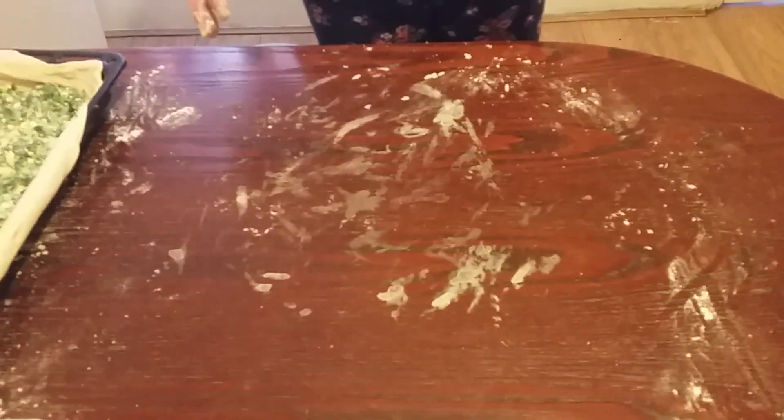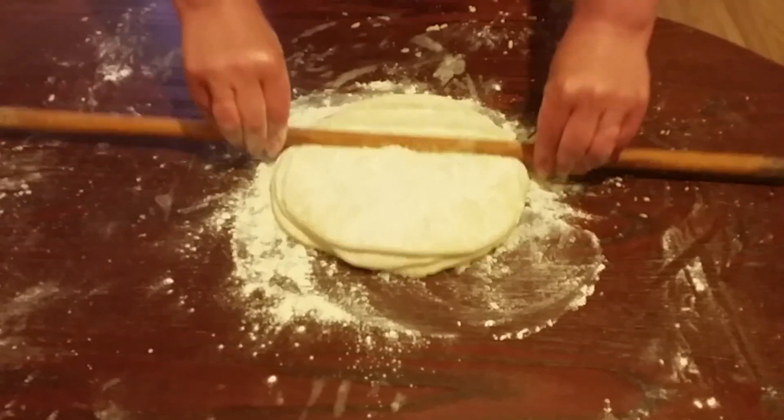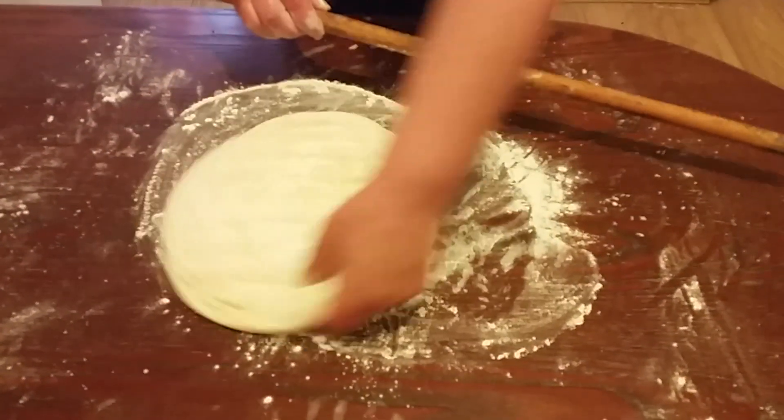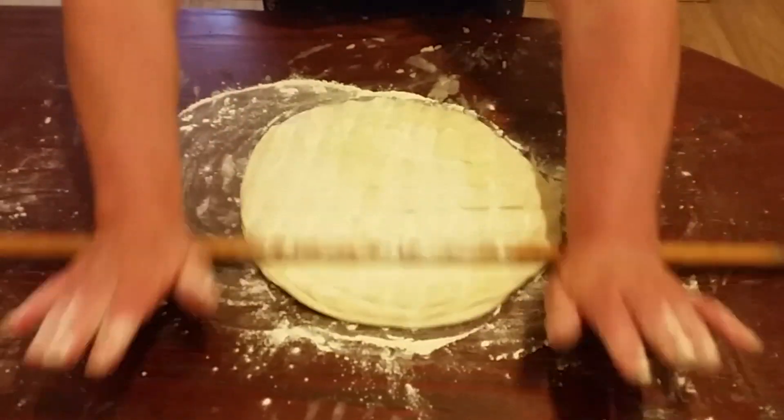Now we're going to leave that aside. Now we are going to get our top and spread it around and do this like we did before.